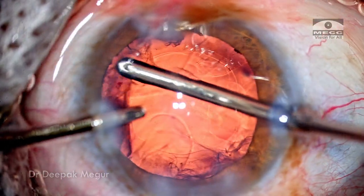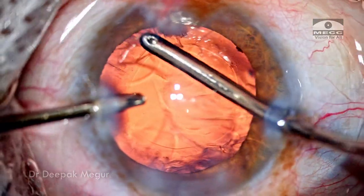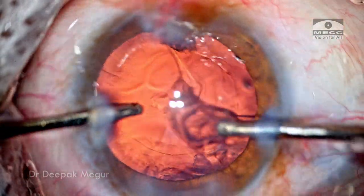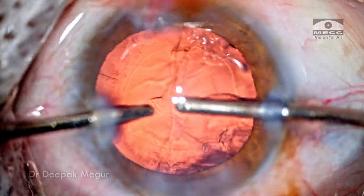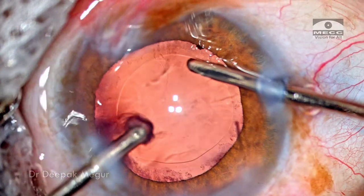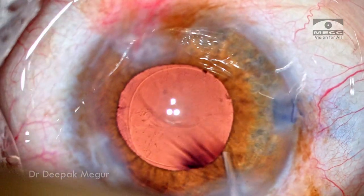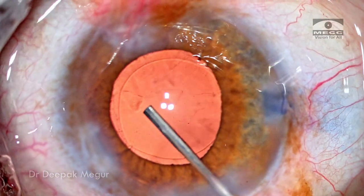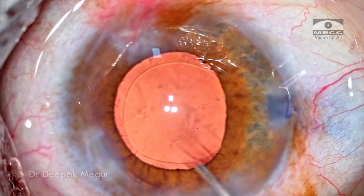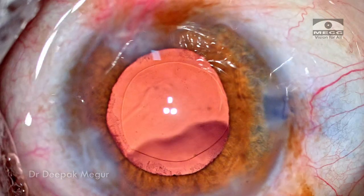The pupil is very well dilated and the visualization is great, so cortex aspiration is not difficult at all. It's a pleasure to aspirate the cortex when we can see things so clearly. The posterior capsule has certain lens fibers attached to it — I'm going in to polish the posterior capsule using the I&A. It takes about a minute or so to clean up the posterior capsule, and now it is time to put in the lens.